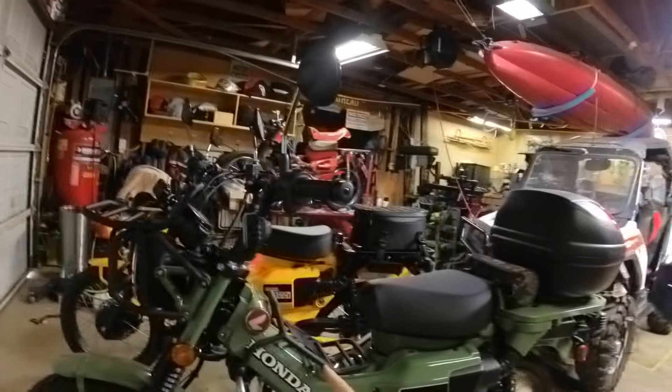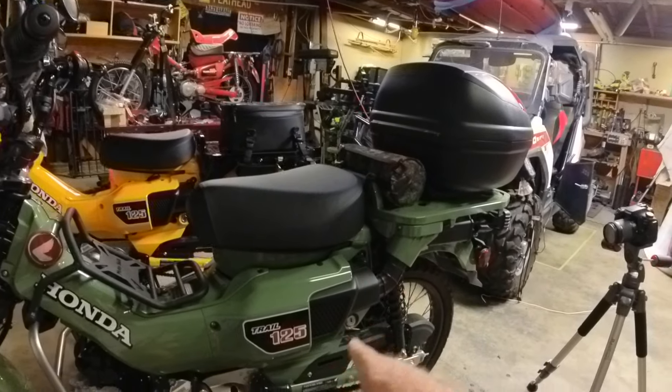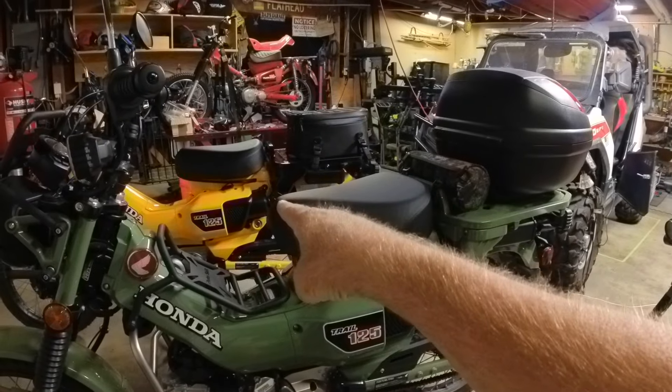Hi, this is Larry with Man Cave Mayhem, and behind me today are my two Honda CT Trail 125s — my 2023 and my wife's 2024.